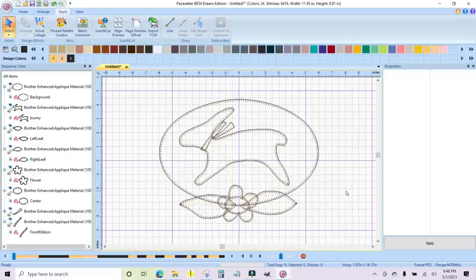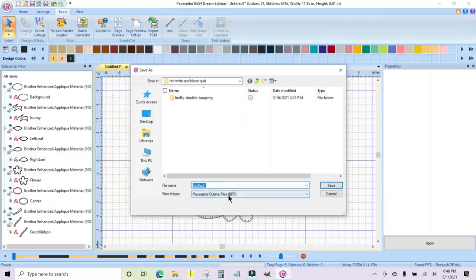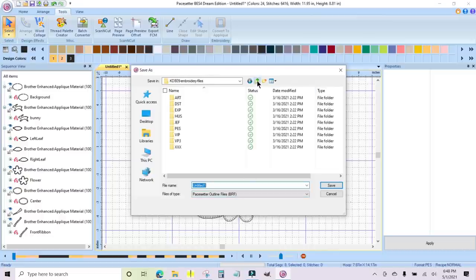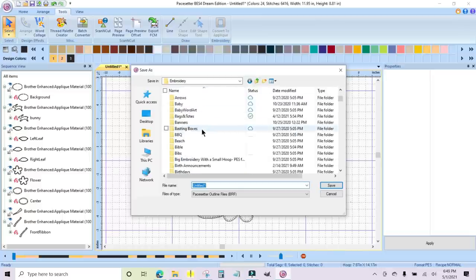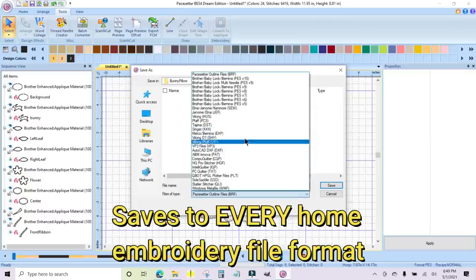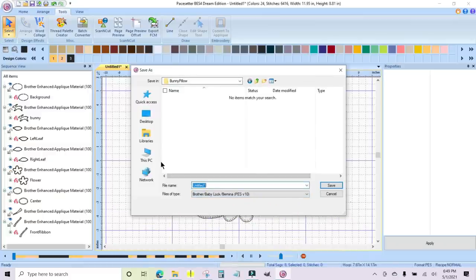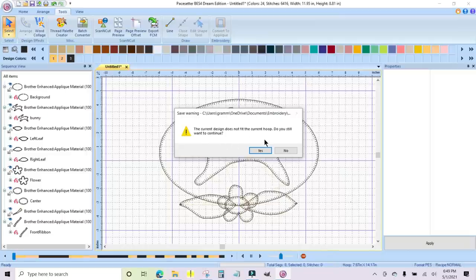I think this looks really good and it's going to stitch out beautifully. Now I need to save it — I'll come up to the top and click Save As. It defaults to Pacesetter outline files BRF format. I navigate back to my Pat Sloan folder, the bunny pillow, and I'm going to change the format to Brother PES V10. I'll call it 'bunny pillow.' It says the design does not fit in the hoop — do you still want to continue? Yes, because I didn't tell it to use a hoop.